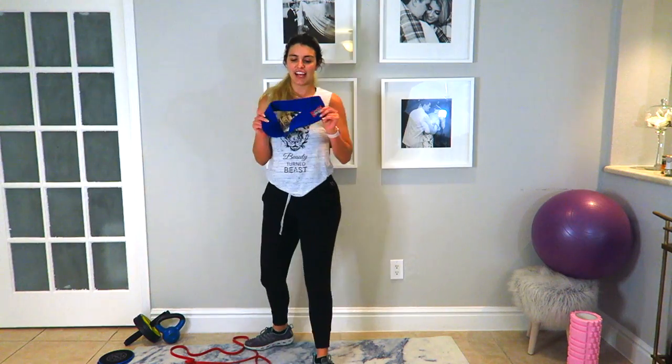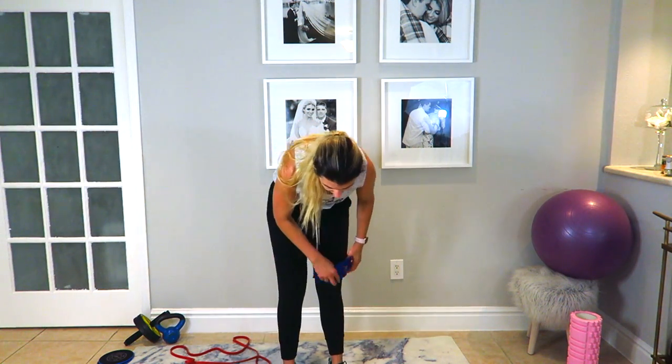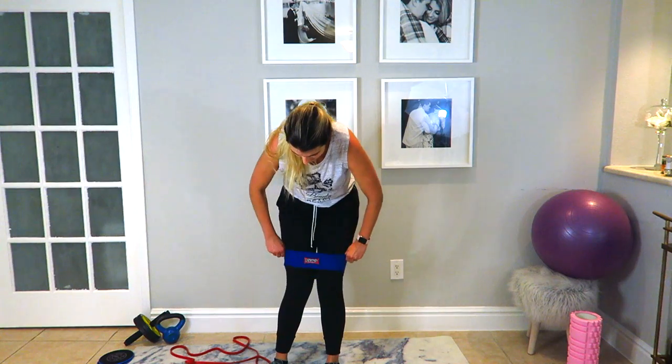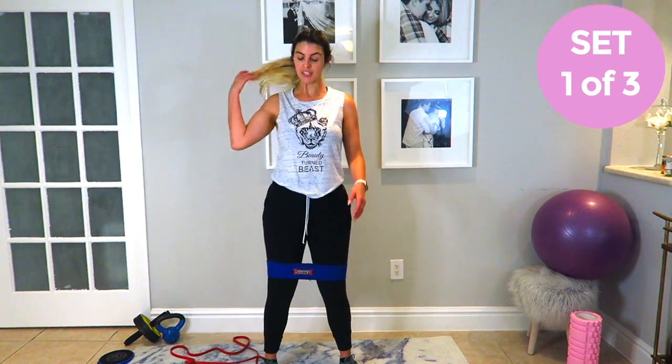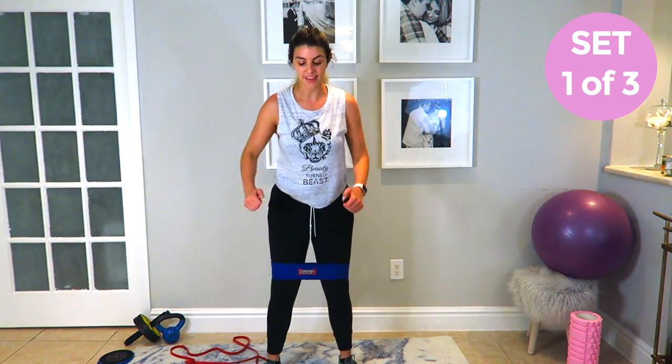For our next exercise we're going to go back to the lower body. This is a slingshot — I'm not sure if you can get this on Amazon, but just Google 'slingshot' and I'll put it on the screen. We're going to use this to do some squats. Band goes slightly above your knees, open your legs shoulder width apart, knees out, and squat down. Give me 10 — five, six, seven, eight, nine, ten — and now 10 jump squats.